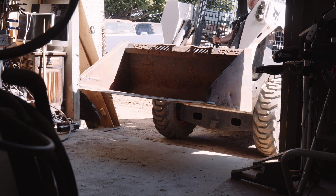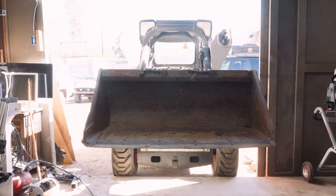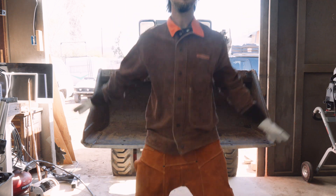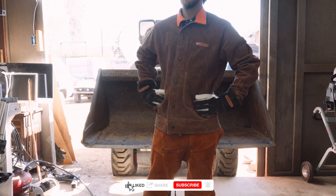Before we start cutting, let's gear up. I've burned through too many shirts and pants, so now I go full leathers whether I'm plasma cutting, angle grinding, or welding. Now I make it through projects burn-free. This gear will all be in the affiliate link below as well.